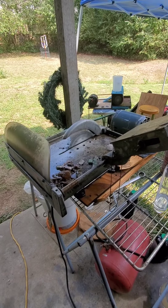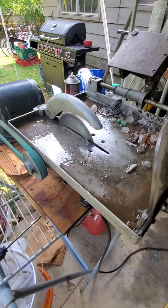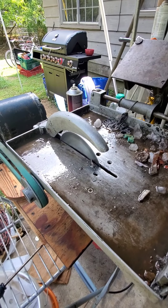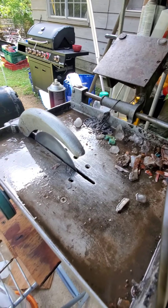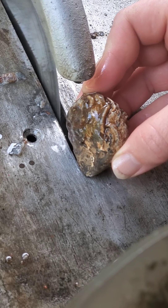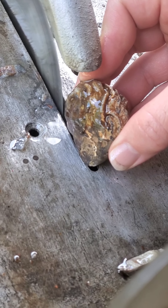Here's our little rock saw — it's an oil bath, we use mineral oil as a lubricant. You can see all my little trimmings up there. We're gonna take the geodes and kind of trim them up, make a flat bottom, and then figure out how we want to make these cuts.